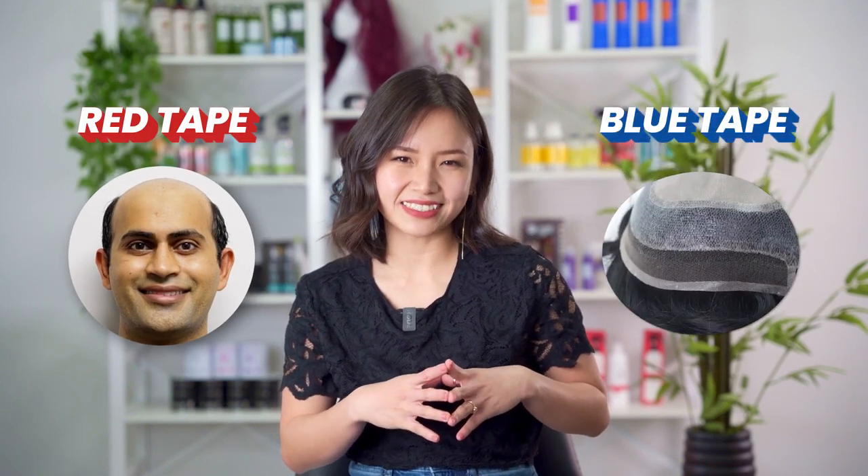For tapes that work with both poly and lace units, we have a number of them. There's our very own Super Blue Tape which is designed for weekly wear. There's also Duo Tack Tape, which is a combination of red and blue tape, also meant for weekly wear. This tape was designed to give lace wearers the same strength that poly skin wearers get from their red tape. The red tape goes on the scalp while the blue tape goes in the hair system.